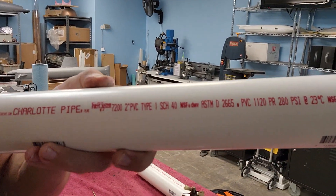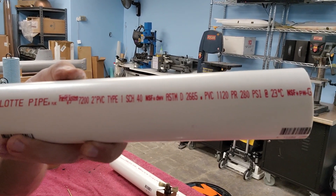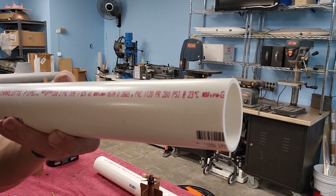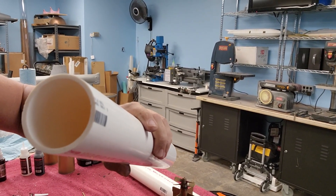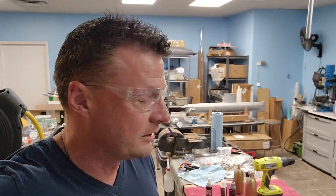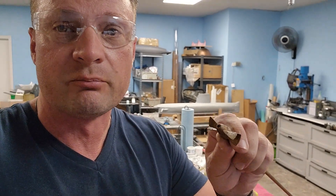Two-inch PVC pipe. Here's the stats and information for those of you looking to replicate this project: two-inch PVC from Charlotte Pipe. It's pretty thick stuff — a little over an eighth of an inch thick. That's fine because there's going to be lots of buoyancy in there that we'll need to offset with weight. These are the propellers that come with the kit — they're brass propellers.